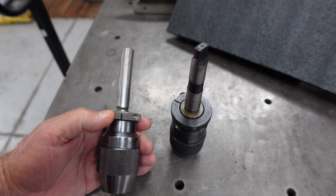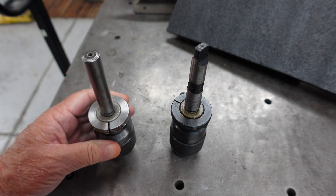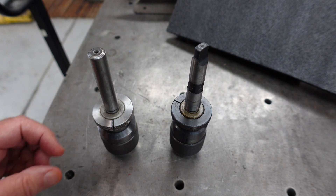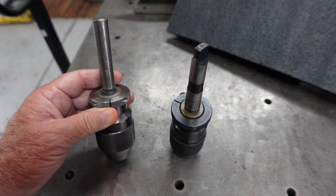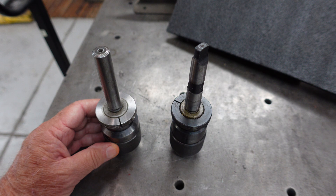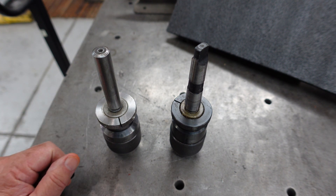I don't have the wedges for taking out the arbors. So I went over to my buddy Carl's and he's got the number 1, 2, 3, and 6 and none of them worked on these shafts. So I came home with my two units still installed and said, how am I going to get these off?